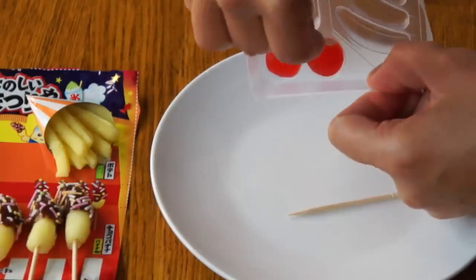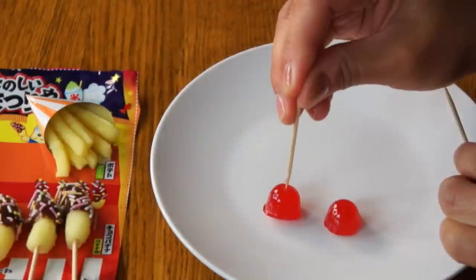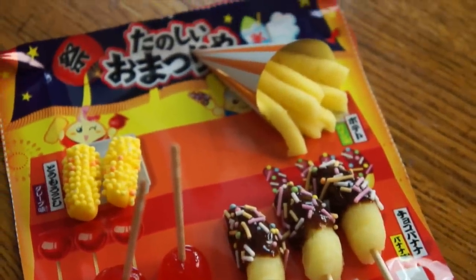Finally we're going to get our candy apples out — pop those guys out, poke them right at the top with a toothpick, and there are our omatsuri treats. Unlike some other kits I've tried that just don't turn out as perfectly, the Pop'n Cookin' ones are quality and they always do seem to turn out. Love that about these kits.